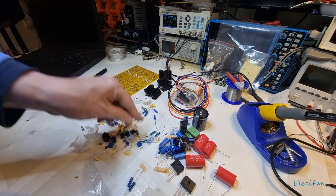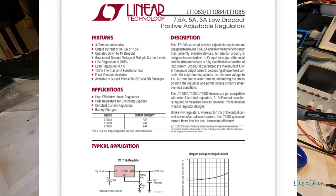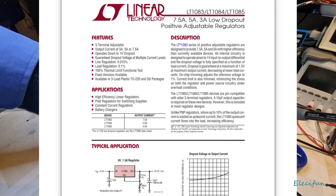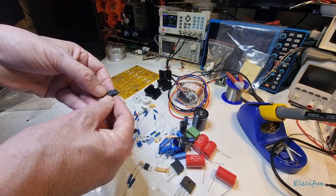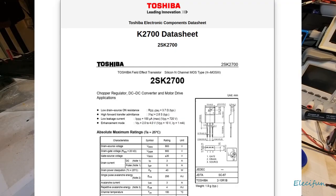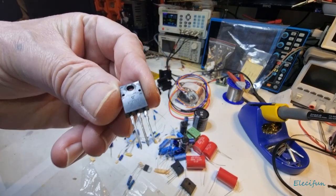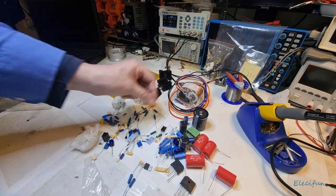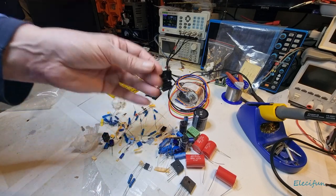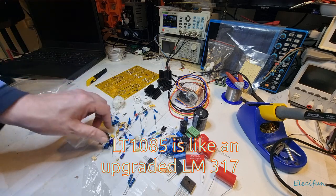What we've got here is an LT1085 linear regulator, and a different one - a K2700. That one looks like it's seen better days, the legs look a bit rough, but hey ho. And I presume this other one is going to be complementary, but it's actually an LT1075 so it's essentially the same thing. We've got a little relay, and another K2700.